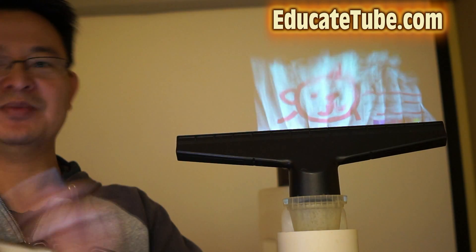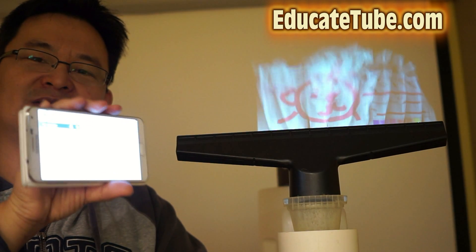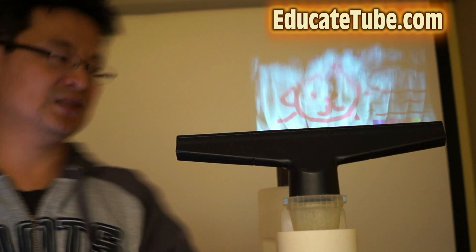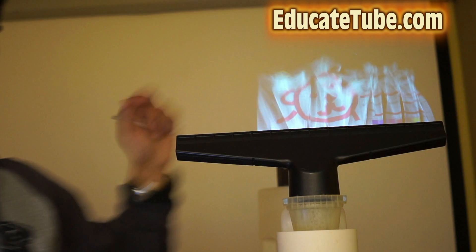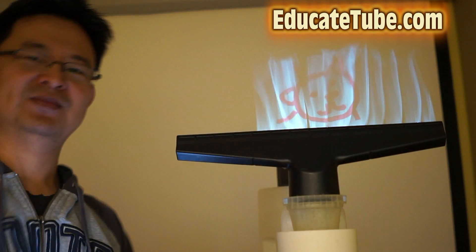So it's pretty cool. Basically, whatever you write or do on your smartphone, you'll project onto the mist screen. As you can see here, I can put my hand onto it — it's almost a hologram-like effect, right? So it's there, but it's not there, because you can put your hand through it.